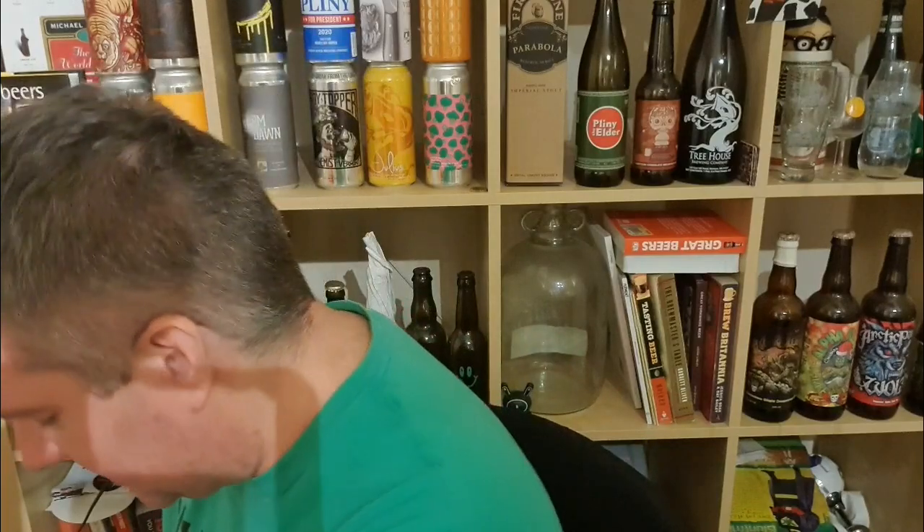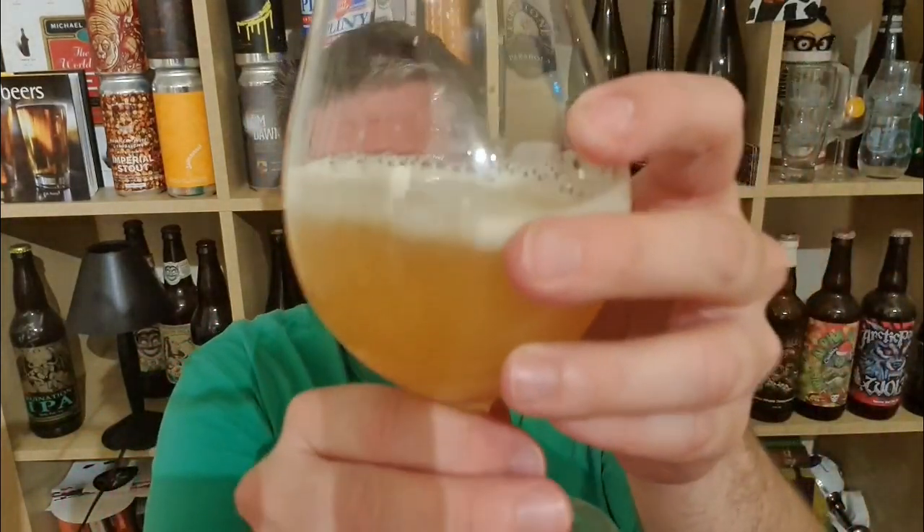I had a can about a week ago — it's good stuff, there's your spoiler. Anyway, let's get this into a glass and see what we've got. Beer in glass is a hazy, slightly burnished orange-coloured beer with pure white foam.